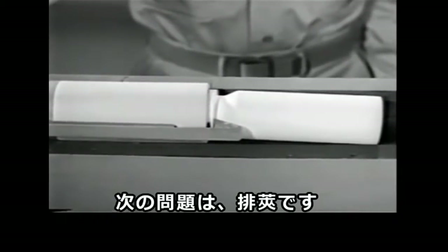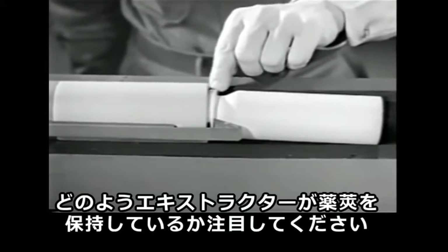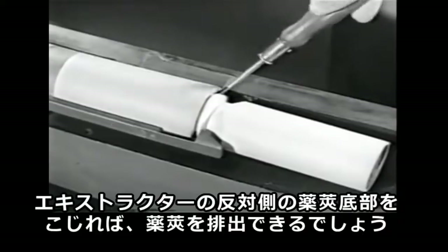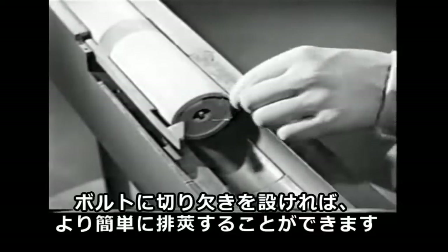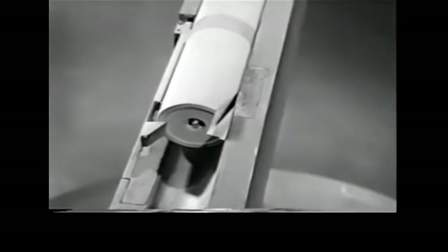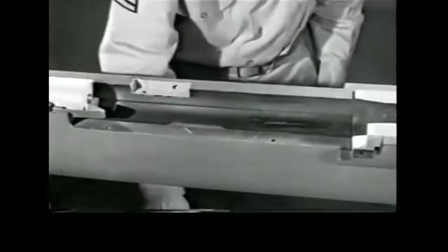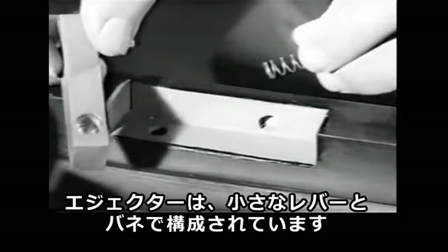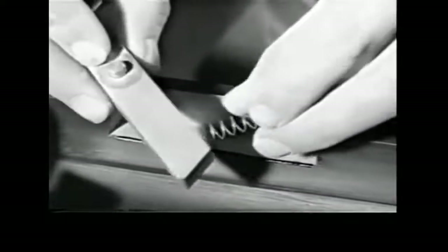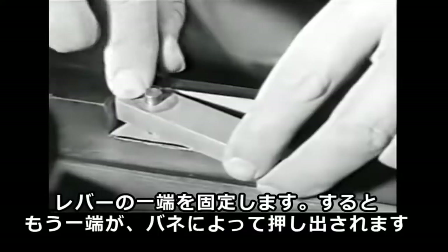Our next problem is ejection — getting the empty case out of the receiver. Notice how the case is held by the extractor. If we pry under the case on the side opposite the extractor, we can eject it from the receiver. If we take a slice off the edge of the bolt, we can get at the case more easily. Now we'll build an ejector in the side of the receiver. It consists of a small lever and a spring.